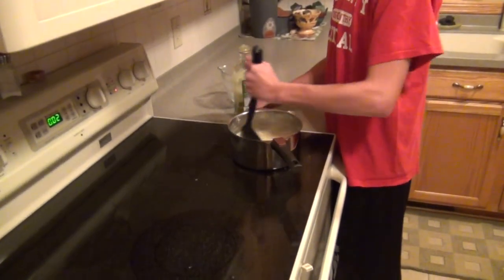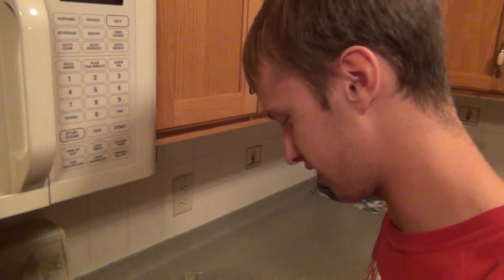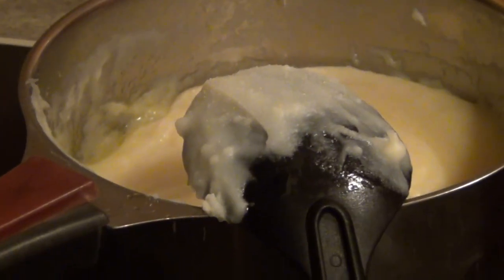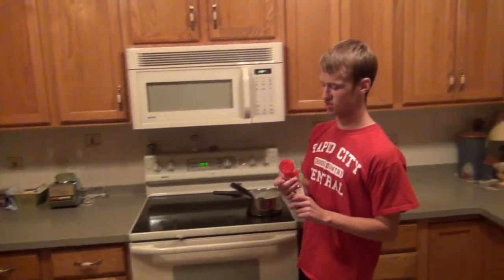We're going to use this big rubbery spoon and mix in the olive oil. We're going to use some garlic salt and kind of salt it on — not too much. We're going to use cinnamon. The key with cinnamon is to not put too much in or else it gets really, really weird, because it's cinnamon and it's potatoes. Cinnamon and potatoes usually don't go together unless you do it just right like this.